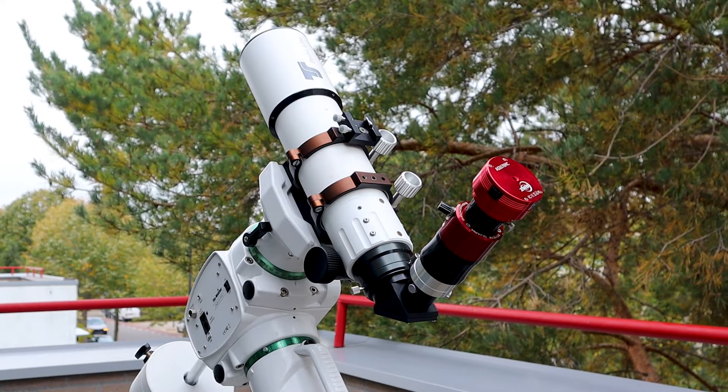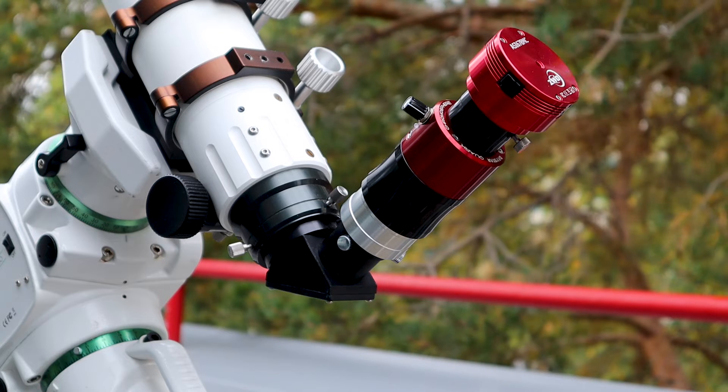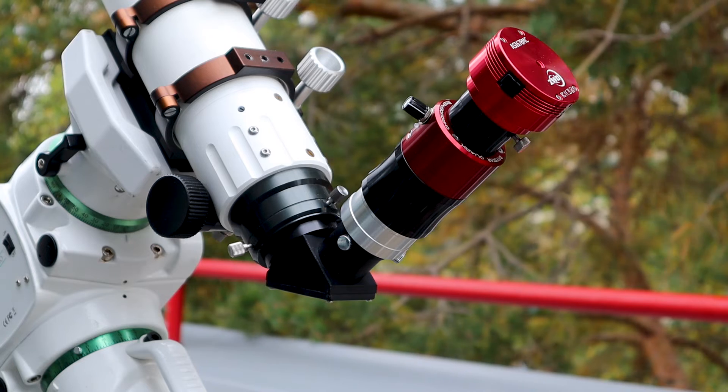I'm currently using my 80 millimeter aperture and 480 millimeter focal length APO refractor telescope from Telescope Service. That telescope has an f-ratio of six, and the Daystar Quark is designed for use on refractor telescopes with a focal ratio ranging from f4 to about f9.